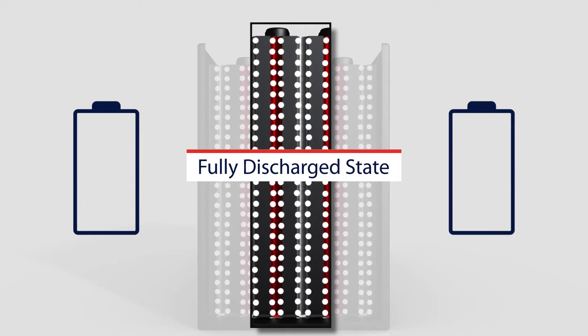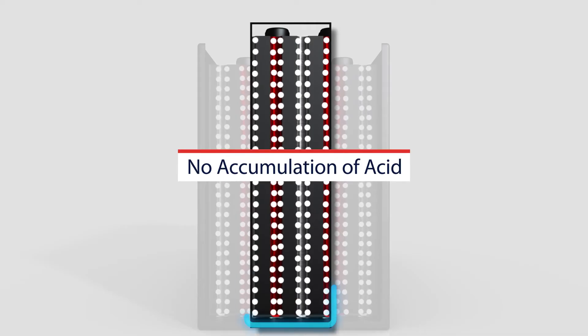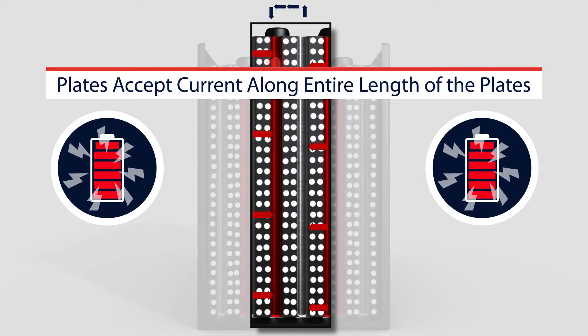As the battery reaches a fully discharged state, notice a couple of things that are different from a standard flooded lead acid battery. Sulfuric acid is held suspended in the absorbed glass mat, still maintaining contact along the entire length of the plates, and there is no accumulation of acid at the bottom of the cell. Thus, as charge current is applied, the plates accept charge current along the entire length of the plates.